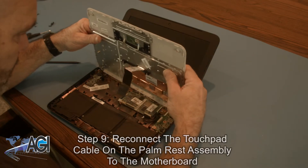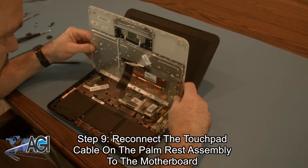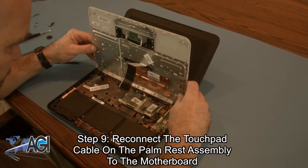Now, you will bring back the palm rest assembly and reconnect the touchpad cable on the palm rest assembly to the motherboard.